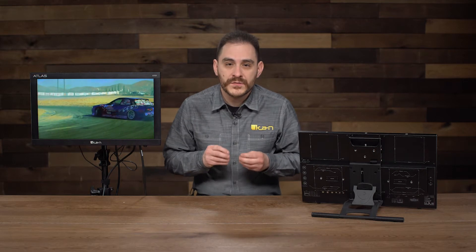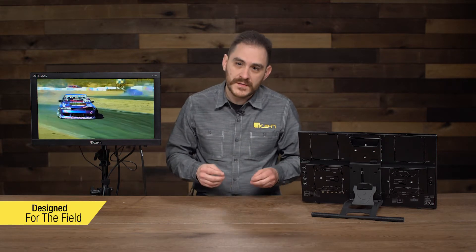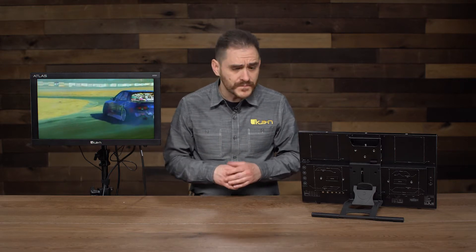The AX20 was designed primarily for field use. It could still be used in a studio, but a lot of the cool features that make this monitor special are how we designed it for field use — how we designed it to make it easy to use in the field for professionals to make their jobs a lot easier. So I'm going to go over that today.